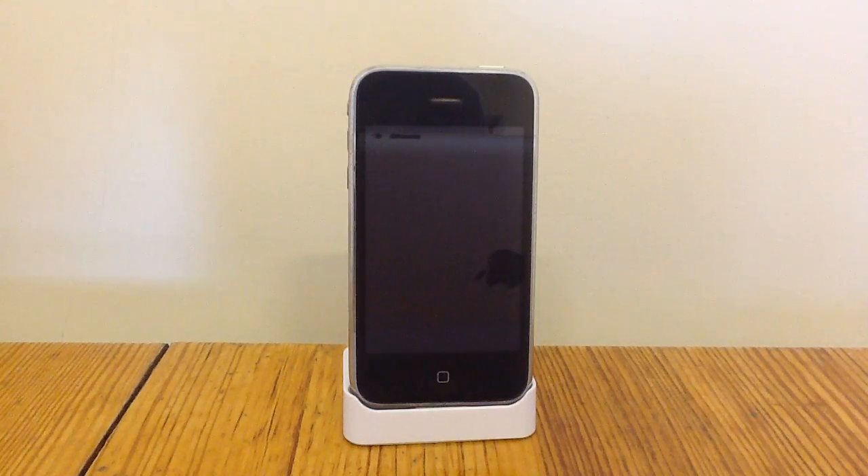Hey guys, today I'm going to show you how to erase all the data and settings off your iPod, iPhone or iPad. The reasons you might want to do this is because you've got an upgrade and you won't be using your iDevice anymore, or you'll be selling it and you don't want any data left on it.